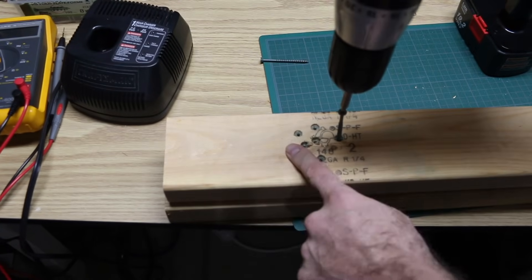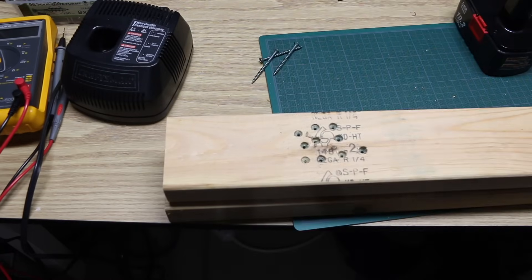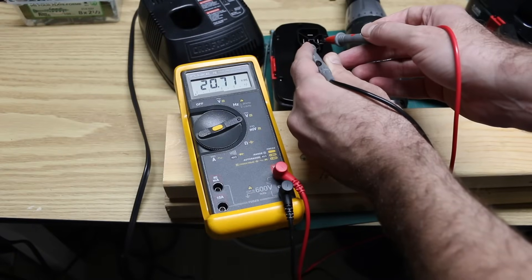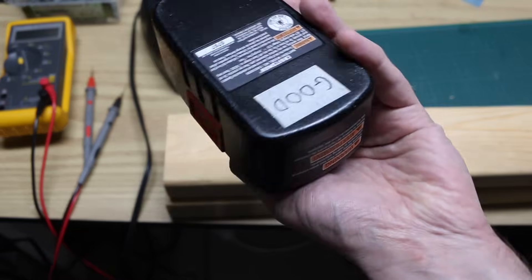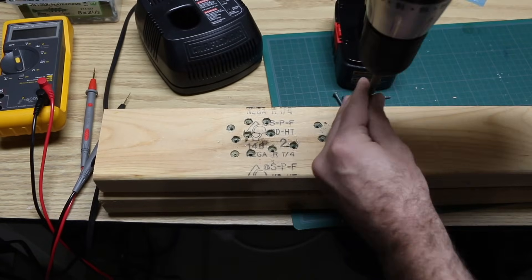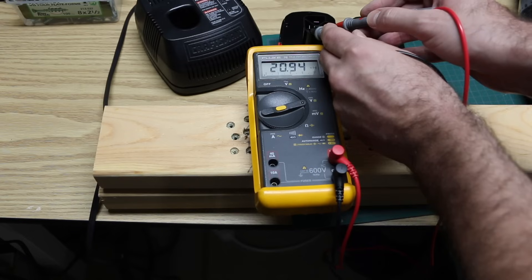If I can get 10 screws in and out, I'm just going to check where I'm at at that point. So I've got seven right now — this is hot, time for another one. Ten screws in and out — how is it holding up? The no-load charge is 20.7 volts. And now just to compare, I'll take the good one and do something similar with it. How's this good one doing for charge? 20.9 volts. And the questionable one again — 20.9 volts.